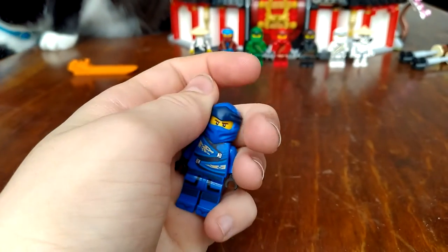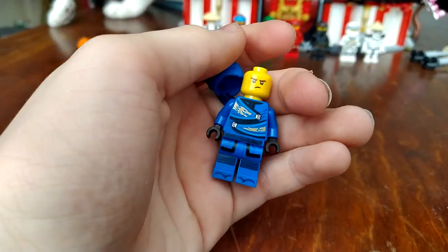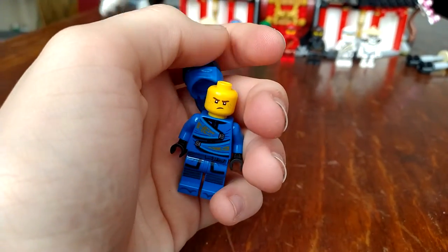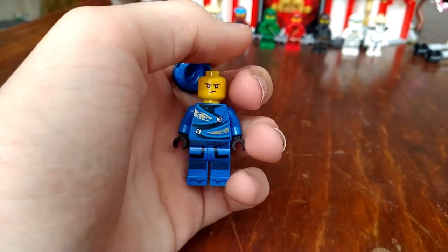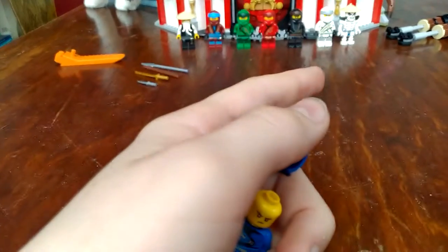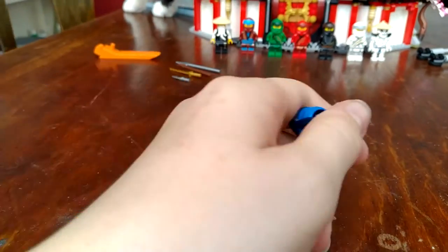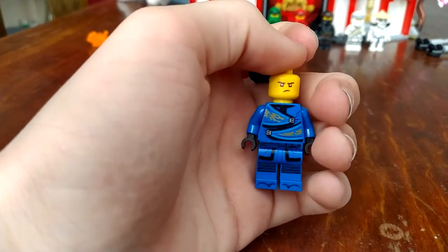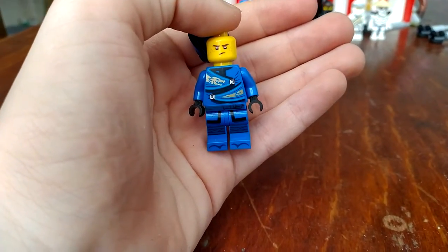Anyway, here's Jay. He is using the Lego Ninjago movie head, which I'm not that happy about. Same with Wu, Kai, and Zane — I'm not happy about those either. They are all using the Lego Ninjago movie head.